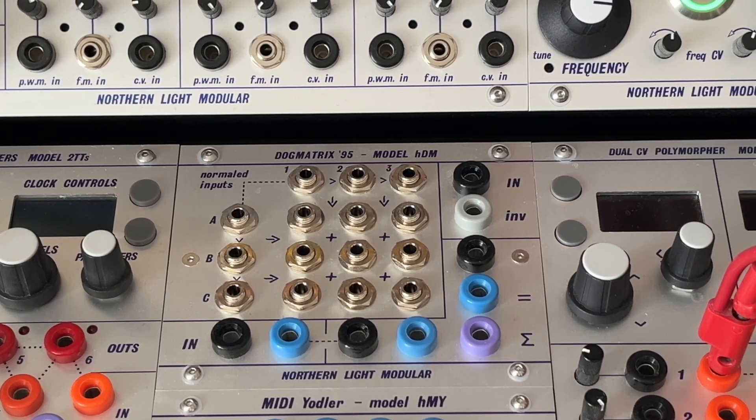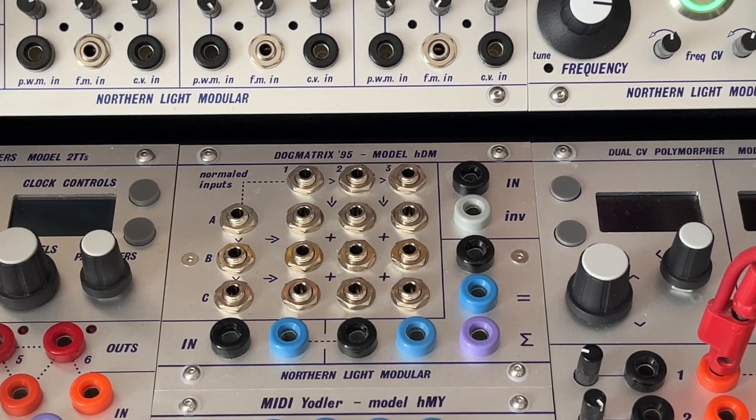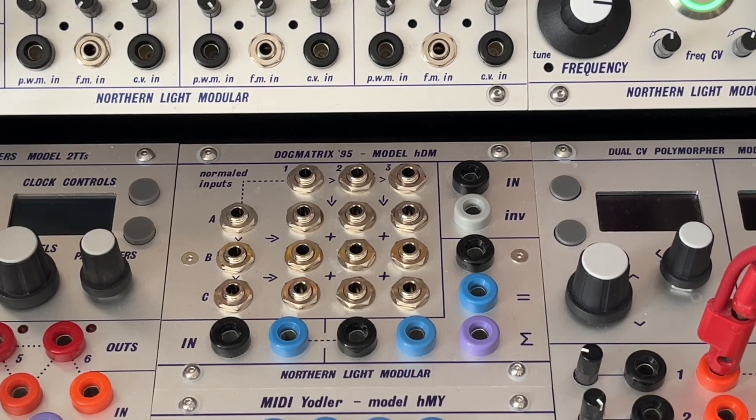Hello and welcome to this little intro video of our newest utility module. It's called Daumatrix, or in short, HDM, and it brings buffer functions for CV and audio routing.